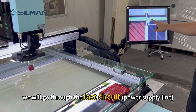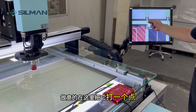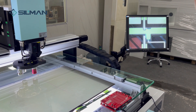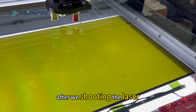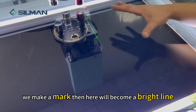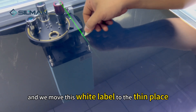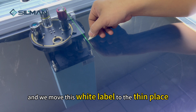We will go through the last circuit and mark a point here. After we shoot the laser, we make a mark, and then the area becomes a bright line.